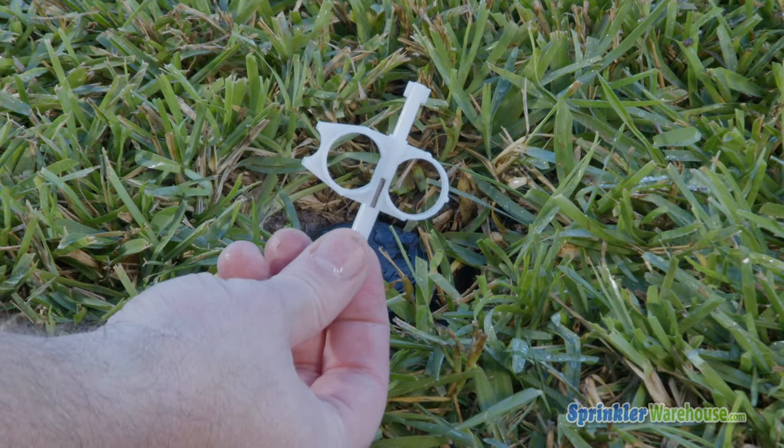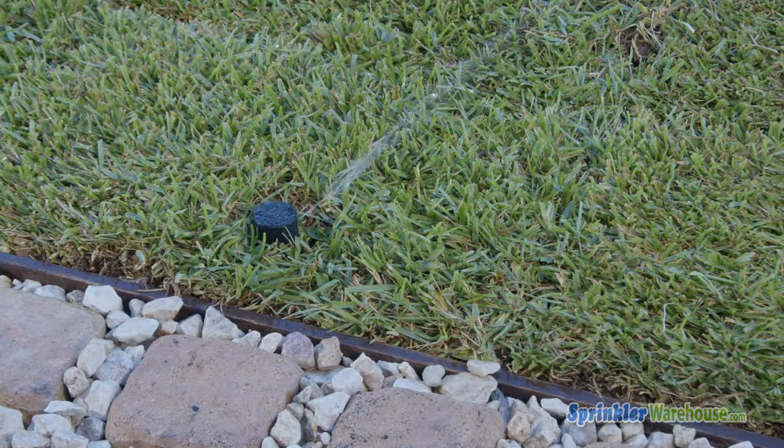You can set the arc while the rotor is currently watering or not. Either way, you'll need a rotor key like this to make these adjustments. We're going to turn off the water and show you how to set the arc while the zone is off.